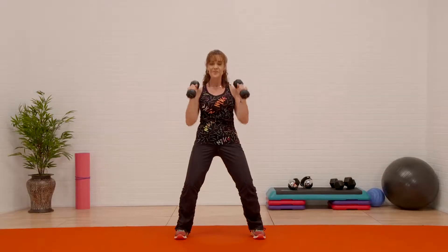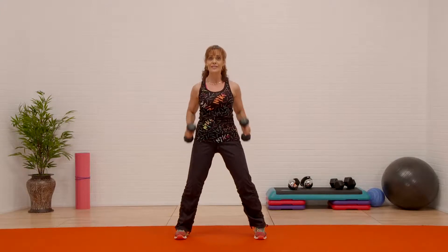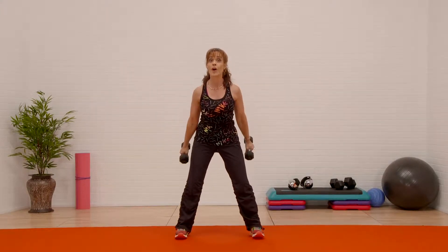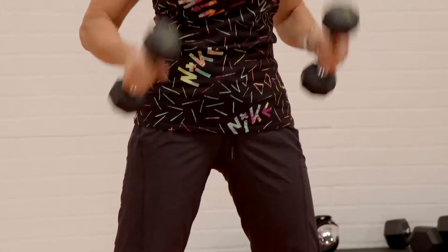Let's do a couple more. Reach, track, down. Reach — give me a couple more. I'm just gonna get those shoulders nice and warm.